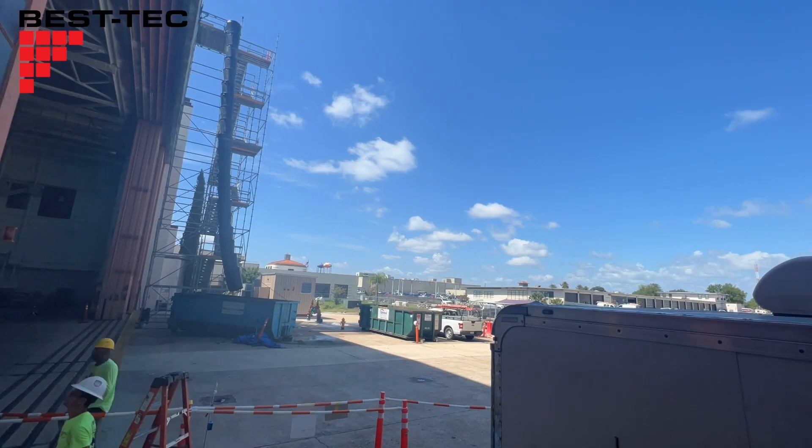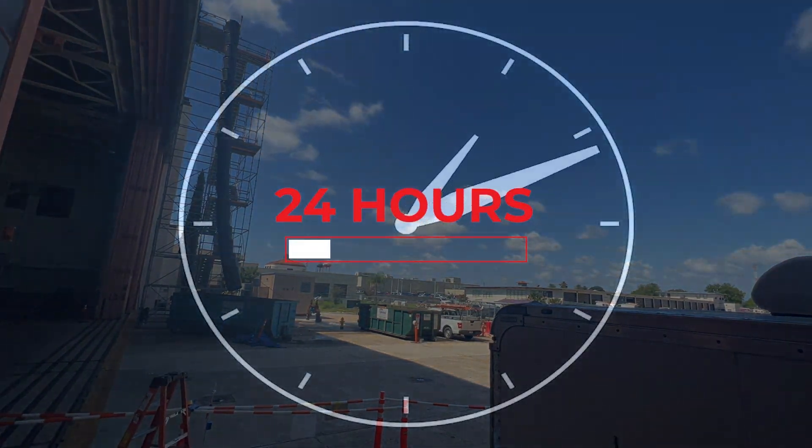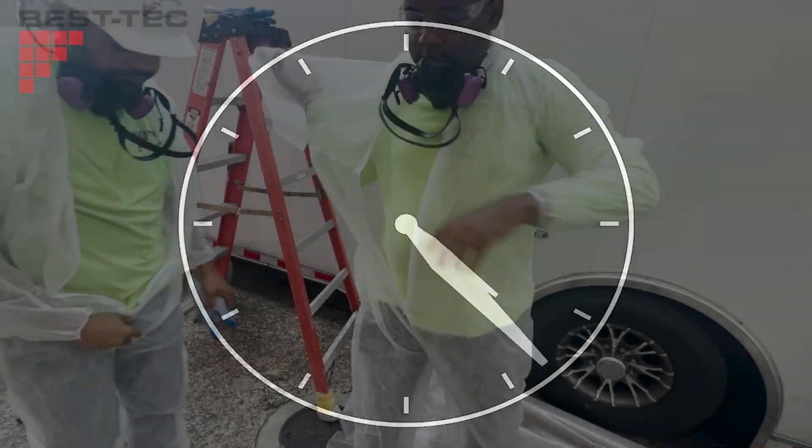Now, we must wait until next day. This ensures that the stripper has had ample time to do its job and penetrate the layers of old paint.